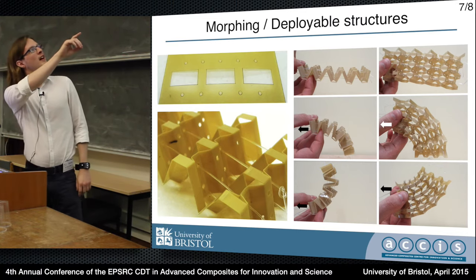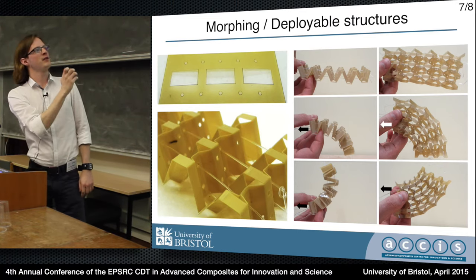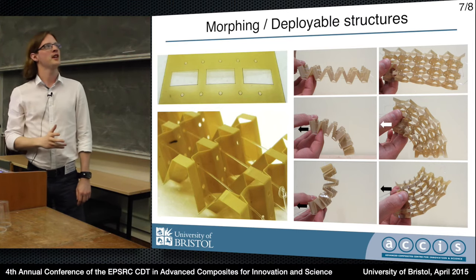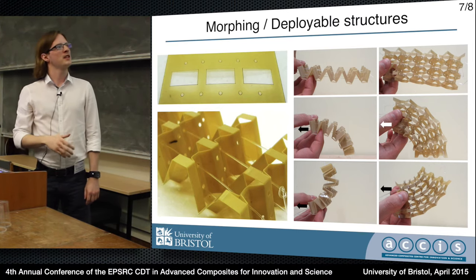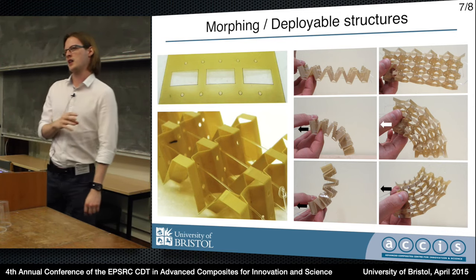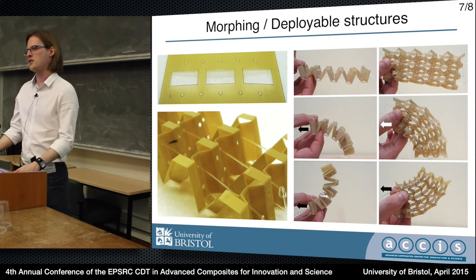You can see on the right here we have one specimen and I'm pulling on different cables at different locations in the structure to produce different deformed shapes. I'm thinking this could be potentially useful for morphing structures, maybe a small scale leading edge or trailing edge morphing structure.